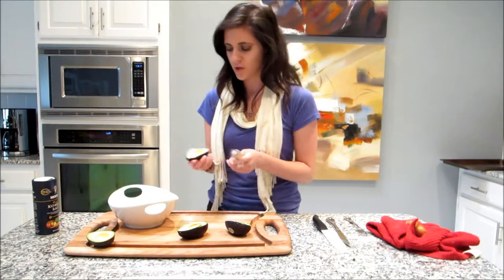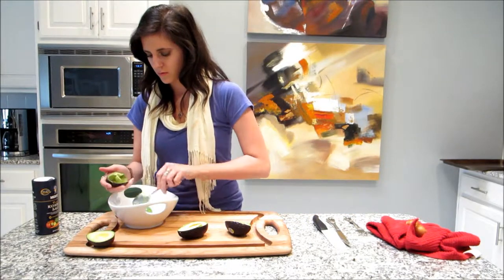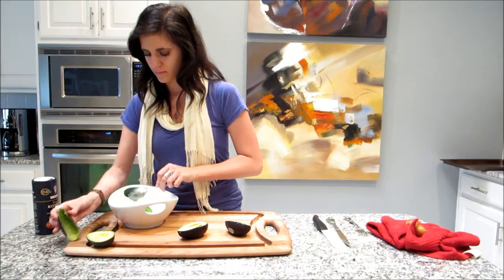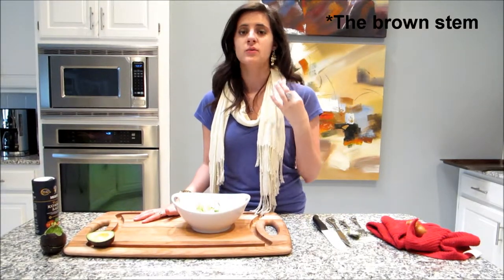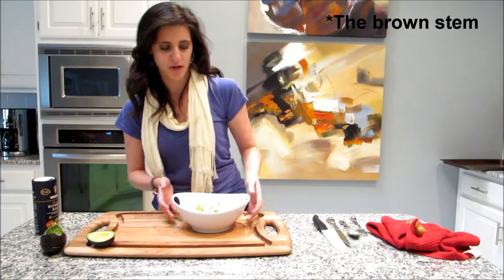I've got a big bowl; I'm just going to scoop out my avocado. When I cut the avocado, this part popped off of it — that's a sign that your avocado is really ripe. So that is a very good sign.